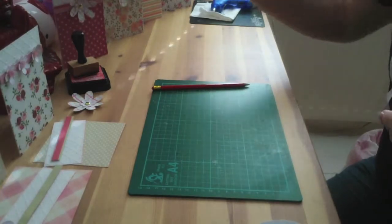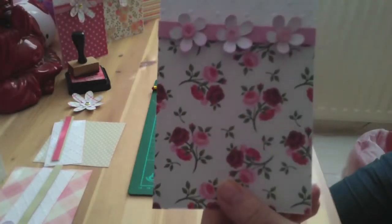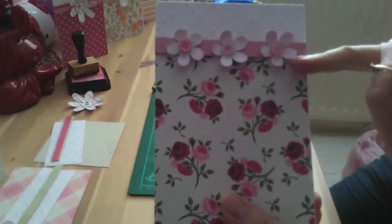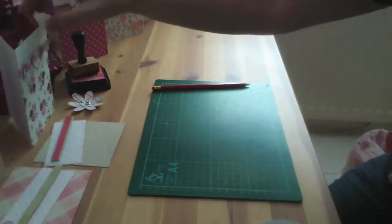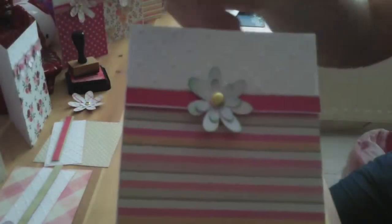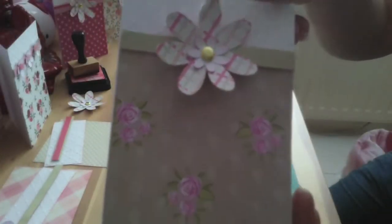I've showed the polka dot, and this is a different one as well with the roses. All the papers are double sided, little flowers, and I've used different buttons on each out of my pack. They're actually quite nice little cards — A6 cards.